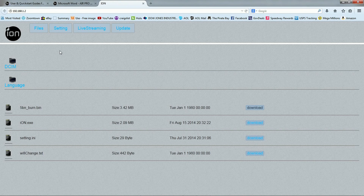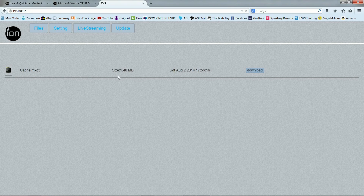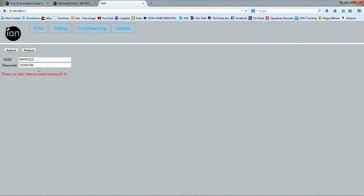Now this is what's on our camera — these are our files. You can change the language. This shows what we have on the camera; I've got one item on mine. Go to Settings — there's the password right there. I'm going to change that, and I suggest you change yours also.